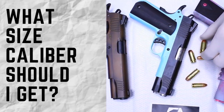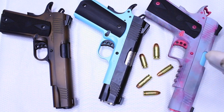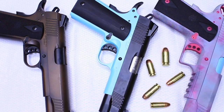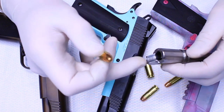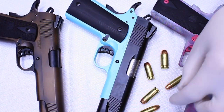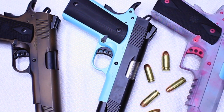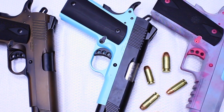The .45 is the easiest to build. The 9mm is just a little bit more challenging because of the extra finishing work that needs to be done on the barrel — just little tweaks, because it is a lighter power round and the gun does use recoil to function properly. So .45 is definitely the way to go for a first-time builder.